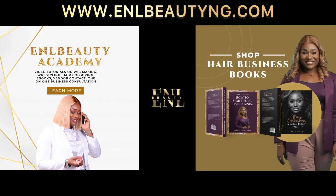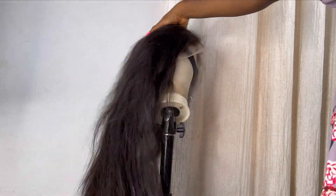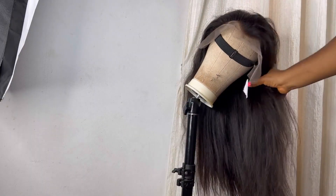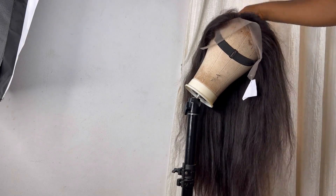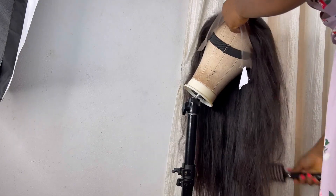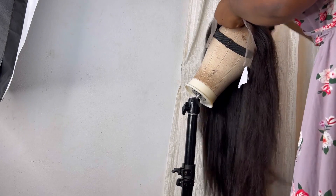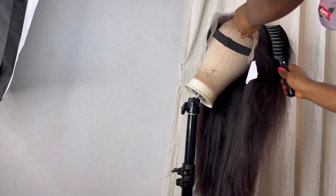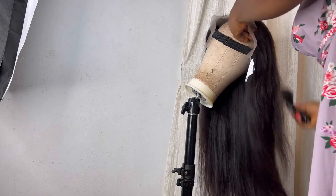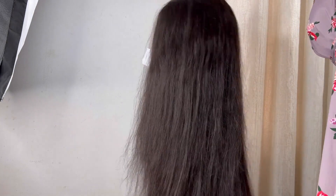This wig right here is a frontal wig. It's made with three bundles of donor hair and a 13x4 frontal. I already made the wig and bleached the knots on the lace of the frontal off camera. I have videos on how I do that on my channel — you can check out my videos on how to make a closure wig or how to bleach the knots on a closure or frontal.